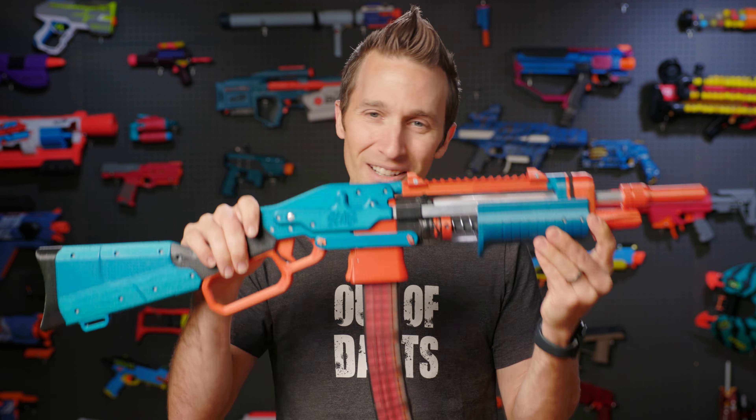First of all, there's the form factor. It's got a lever prime, which is nothing but fun to use. It's also got a floating mag well, so when the lever actually primes, the mag moves forward — essentially the ram itself stays put while the mag moves around it. It's a very innovative design, and it is a really fun blaster to play with and operate.